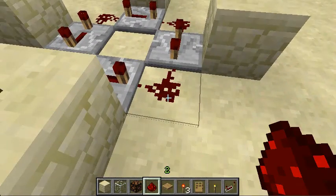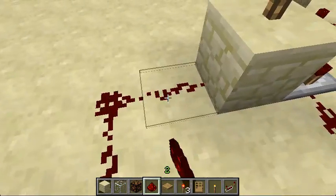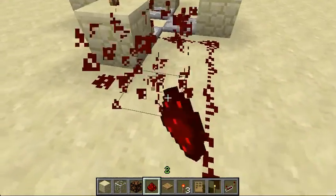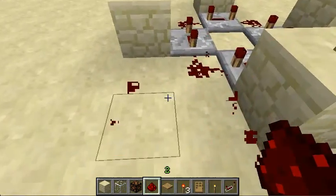Connect all of these circuits like that — it's actually a really easy tutorial. Bring this along here like this. Make sure that this redstone wire leads into the block, not just like that, because it won't work. Do that everywhere.